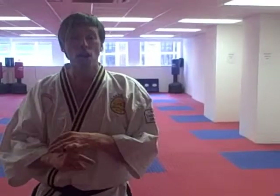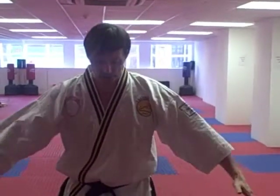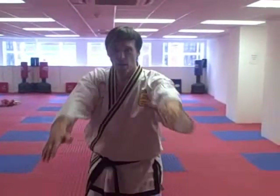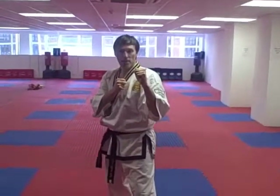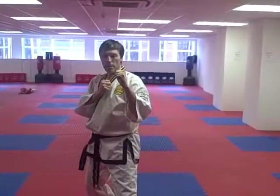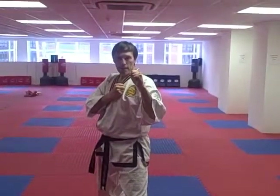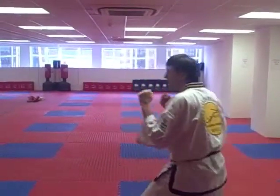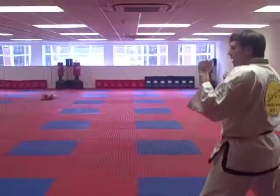Now we're going to go on to our kicks. I don't want you to worry too much about kicking too high or too fast to start off with. The most important thing is working on your confidence, balance, and coordination. So from there we're going to do a straight front kick in front. Stand to attention, take the right leg back into your guard, bring your hands up. You're going to lift the leg up in front, kick forward, then bring it back into your guard. Lift the knee up in front first, then kick forward, then back into your guarding position.